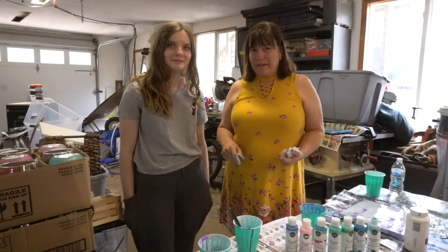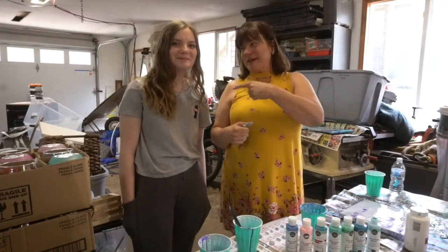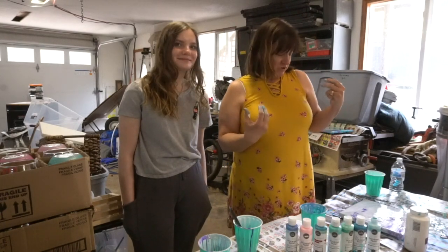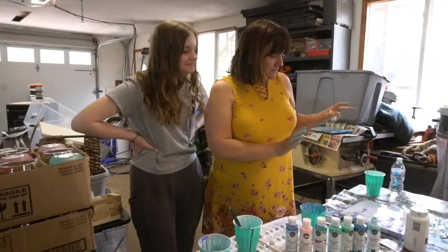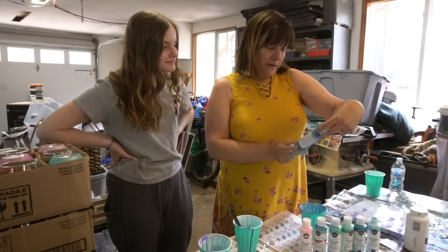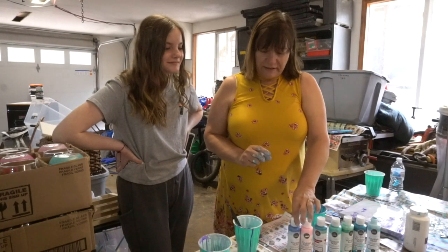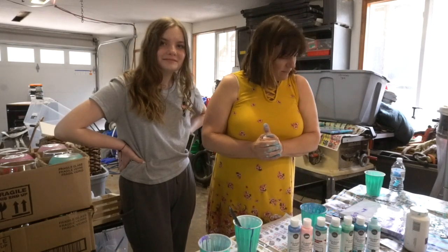Hi, I'm Mary from iCreateCrafts. This is Emma - she's my helper today. She's actually going to be creating this paint pour. I just came over here visiting and it's a fun idea to try this out. I see that we have these pre-mixed pouring paint and you can get this on Amazon. We are going to try using these and see what we come up with.